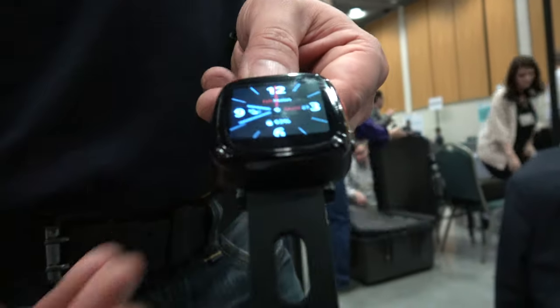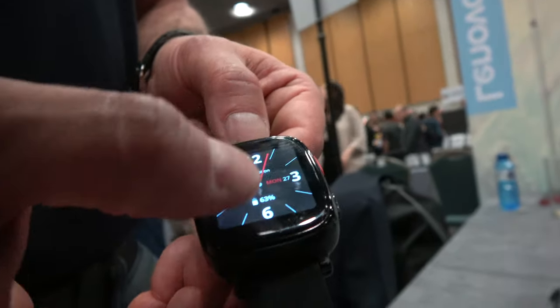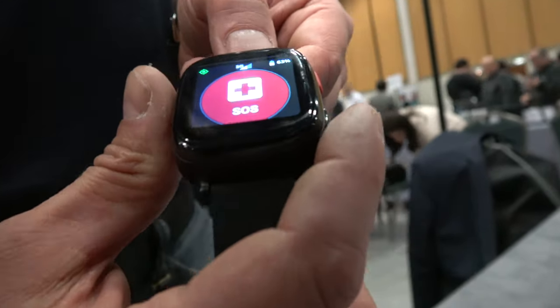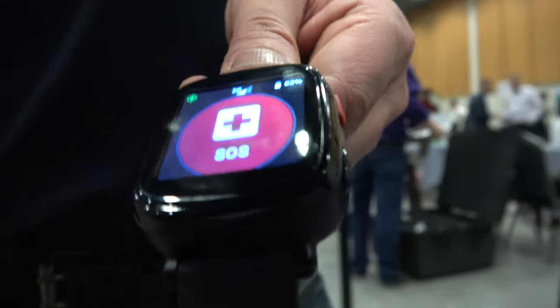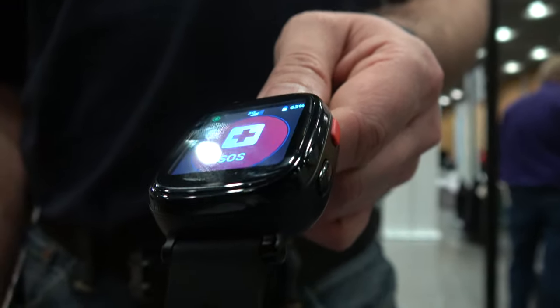What we did with this watch for the telecare, children, and lone worker area is we added the possibility to raise alerts. These alerts go to an alerting chain of up to 10 people. At the end of the alerting chain, people can decide — if they are not reachable or their workload is too high — they can have the call center answer alerts. We're integrated with lots of call centers all over Europe, including the biggest call center in Europe, Bello in the UK, which has 200,000 clients.